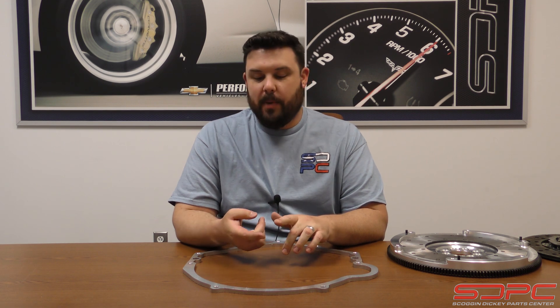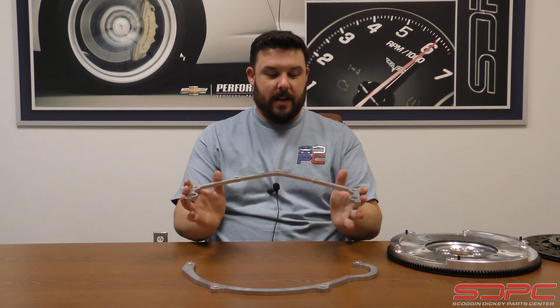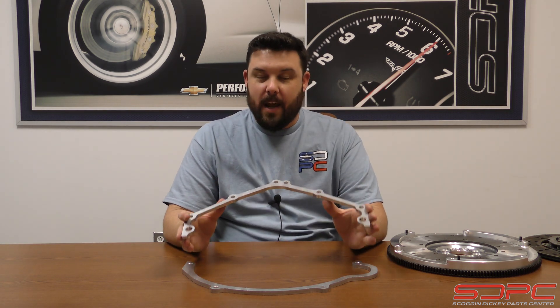But there's actually a much more serious problem I need to let you guys know about, especially if you have one of the new Gen 5 LT small blocks. This came up in 2014 and up — half tons — you're looking at five threes as well as the 4.3, and if you're trying to install a manual transmission, it doesn't really matter which one, you're going to need something like this.